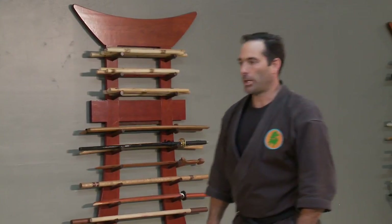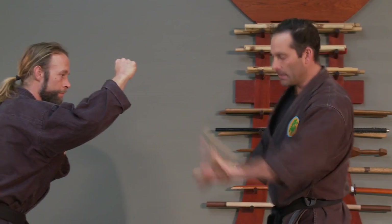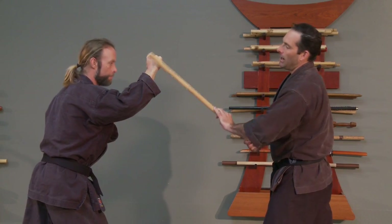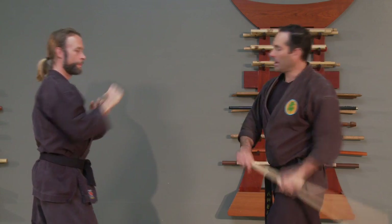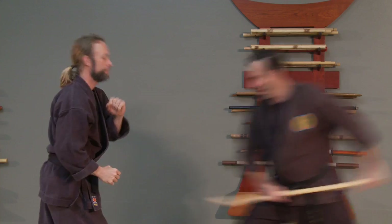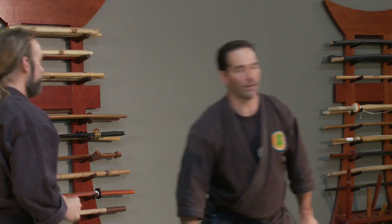So if the person's throwing a punch, I want to think about hitting them using the length of the weapon and not letting them get close to me. If this was for real and I'm cracking his arm, that's going to hurt. Over on the head, pokes — all sorts of good stuff.